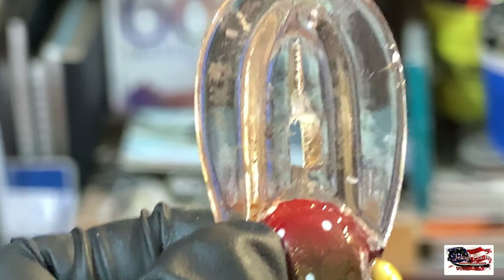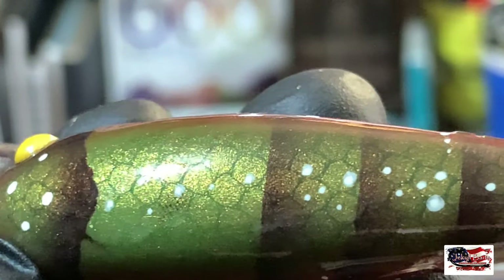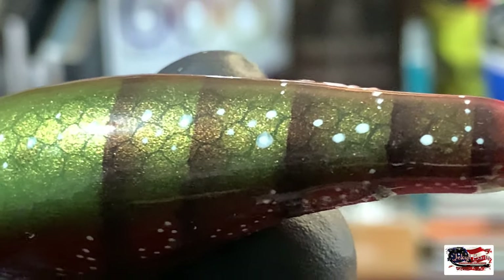As long as you can get most of that dirt off, it's going to look good. That's the effect I was trying to achieve with that gold over the green. Better lighting produces better baits.